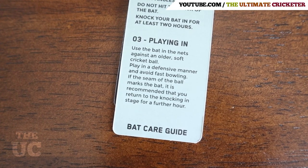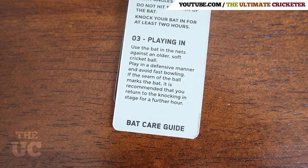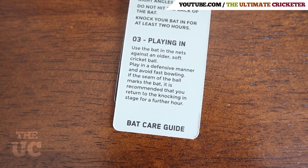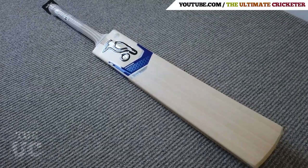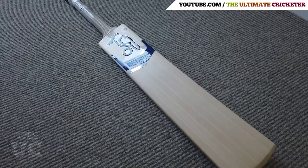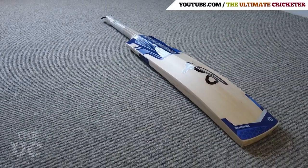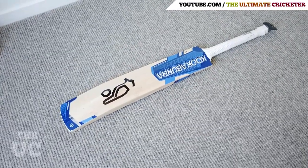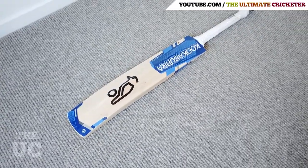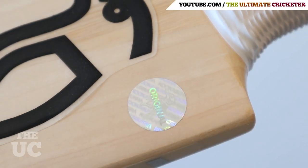Finally, you want to start using the bat in the nets with an older ball. If you notice any seam marks on the face of the bat, go back to the knocking in process for another hour or so. Repeat this process until there are no further seam marks visible on the face of the bat when being used in the nets. Knocking in your bat correctly is a very important process as it will improve the performance of your bat and also increase its lifespan.